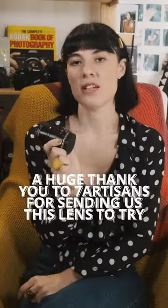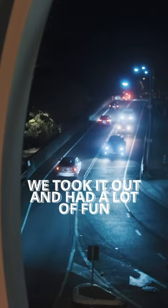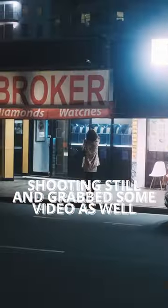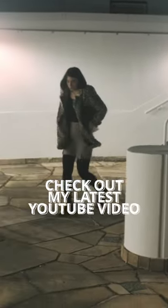A huge thank you to Seven Artisans for sending us this lens to try. We took it out and had a lot of fun shooting stills and grabbed some video footage as well. If you want to see more, check out my latest YouTube video — the link is in the bio.